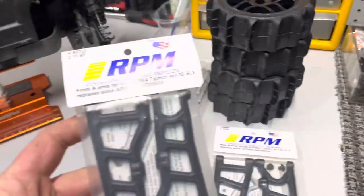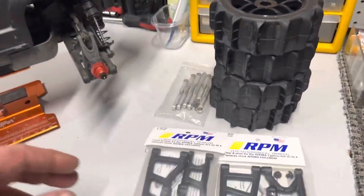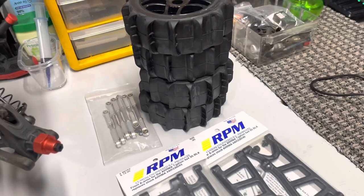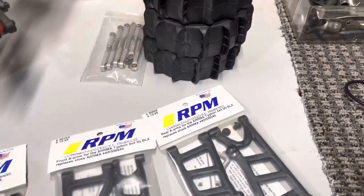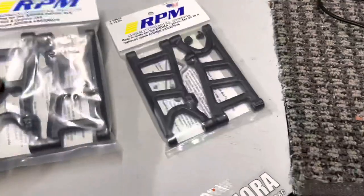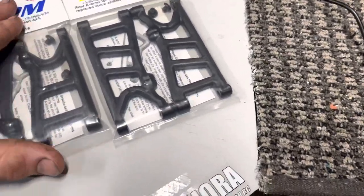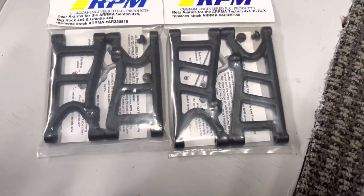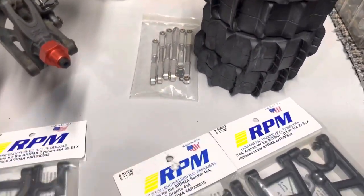If you pick up some Arma Typhoon 3S arms, they are much wider than the stock Big Rock arms I have here. I wouldn't say they're drastically different, but enough to give it a little bit wider stance. And we also got some aluminum turnbuckles.